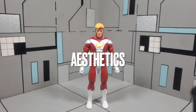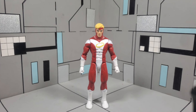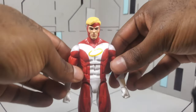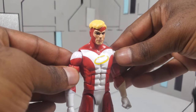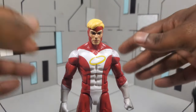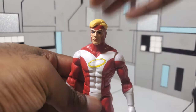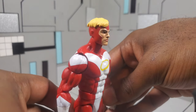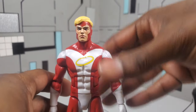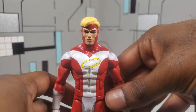Jumping right along into the aesthetics of this figure — Hasbro actually gave us a relatively decent body mold. We are reusing the Vulcan body mold, which is not a bad body at all. I just feel like this figure could have benefited from some additional pieces. One thing that the Vulcan body mold has are butterfly joints, but with this figure, for whatever reason, we did not get any butterfly joints — I'll talk more about that in the articulation section. But looking purely at the aesthetics, I feel like Hasbro delivered on presenting Angel. He is one of the founding members of the X-Men, so this figure is long overdue.